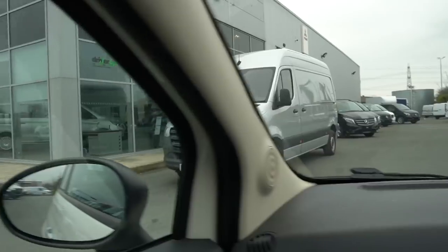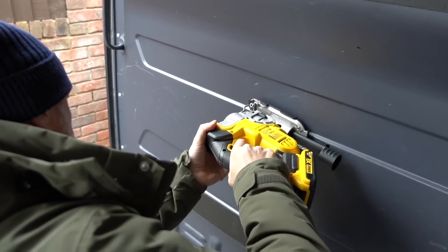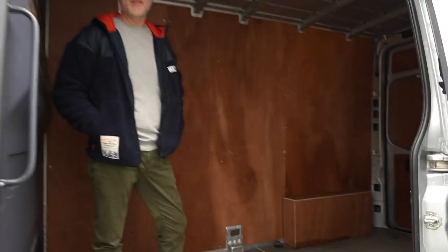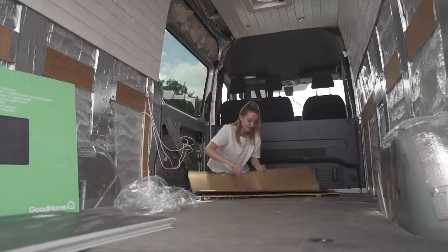Six months ago we set out to transform a Mercedes Sprinter into our very own golf tour bus, which you will have seen in some of the recent videos. We thought you might like to see how we transform this into this. And a word of warning: there is no golf featured in this video.